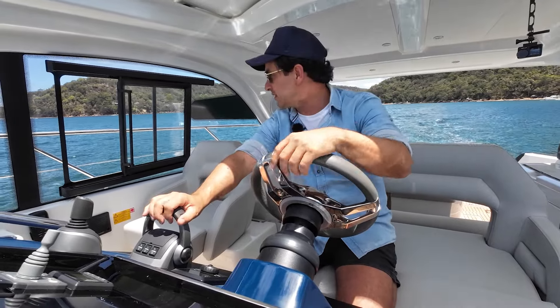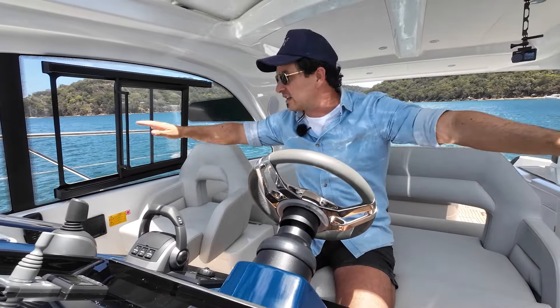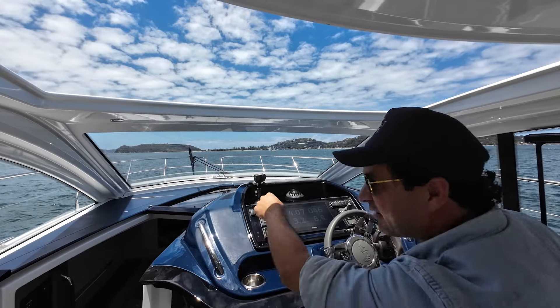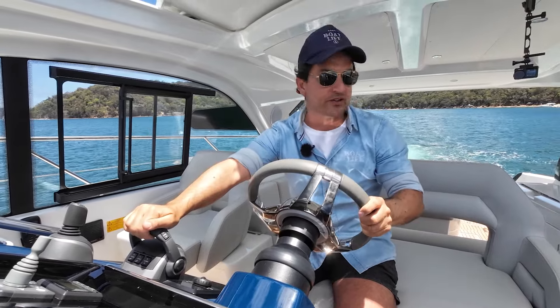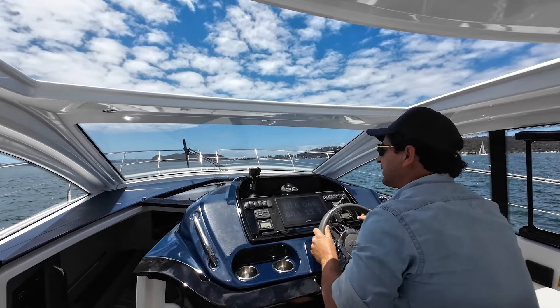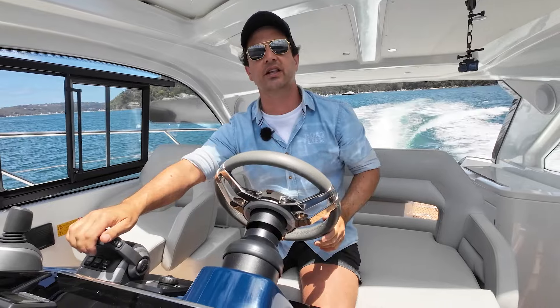With turbo diesels and heaps of torque, just commit to getting on the plane. Quick scan left, right, forward — plenty of space. I'm going to get up to about 23 knots, slowly accelerating through the rev range. At 2,200 revs, feel that turbo kick in — it really gives you a kick in the guts. That's giving me a GPS speed of 21 knots already.